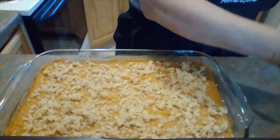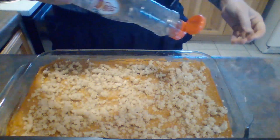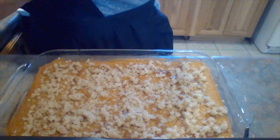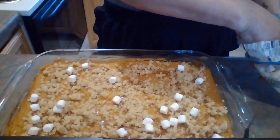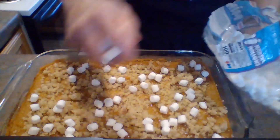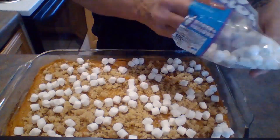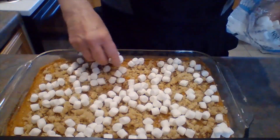Now we're going to take some maple syrup — any kind that you like — and just go back and forth in a pretty design on top. On top of that we're going to add miniature marshmallows. Those will get golden and puff up and be delicious. Add as many or as few as you like — I usually do about half a bag or so.